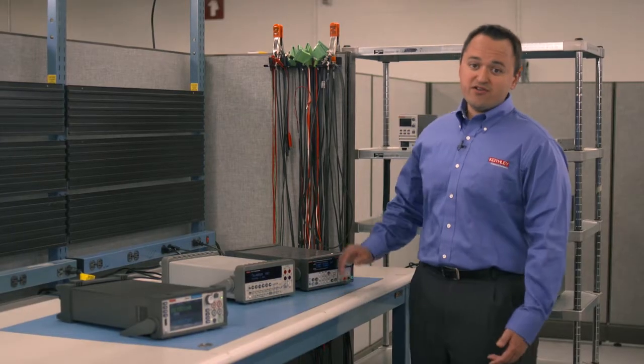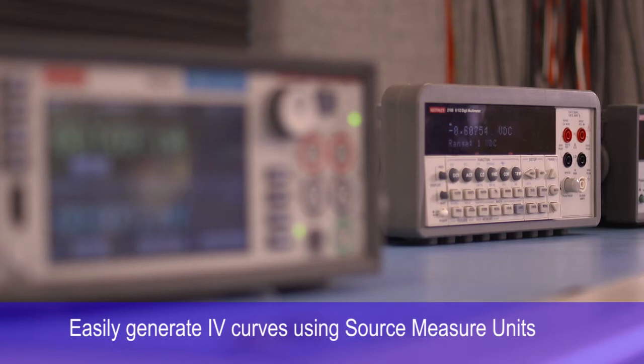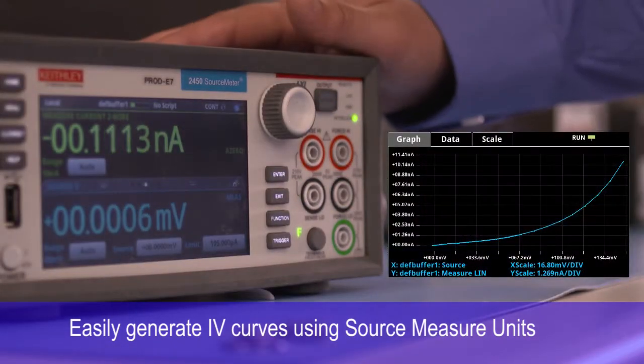Who's got time to integrate and synchronize multiple instruments? Sure, you could use a power supply and a DMM to measure the IV characteristics of a two-terminal device, but why would you when you can use just one SMU?